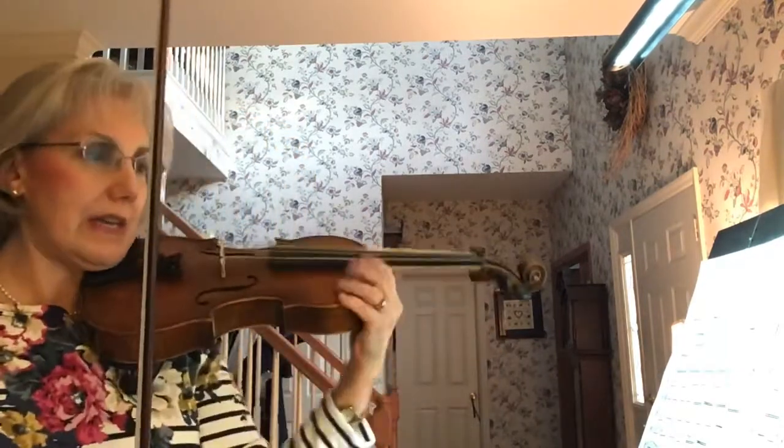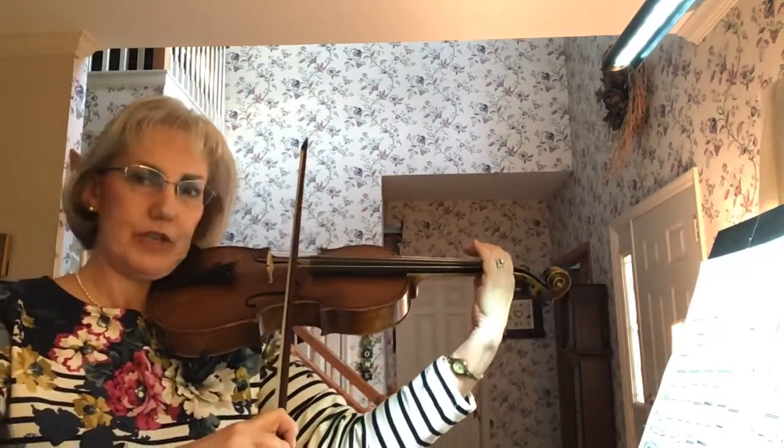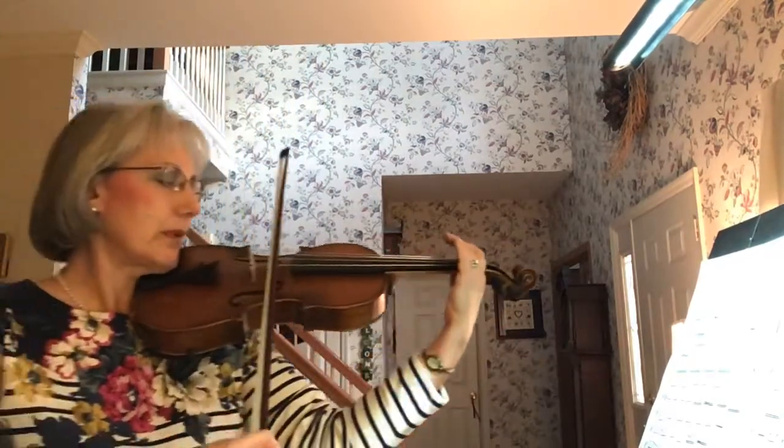Let's warm up on that with open strings — the measure 66 part between open G and open D. Let me turn the metronome on. We're at 40, which is a practice tempo for what we hope to eventually be at 60.